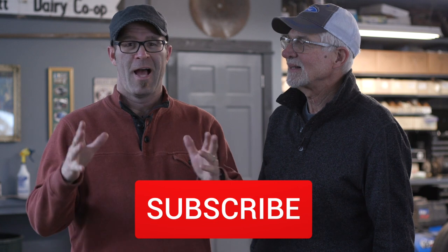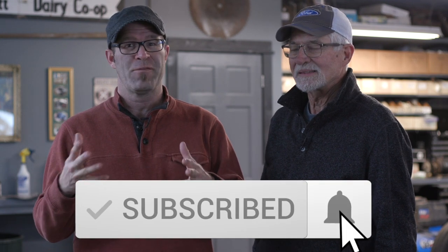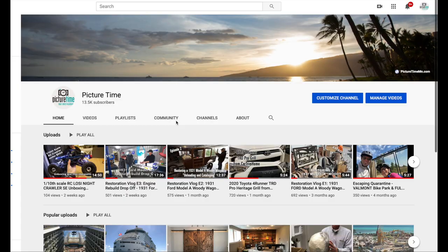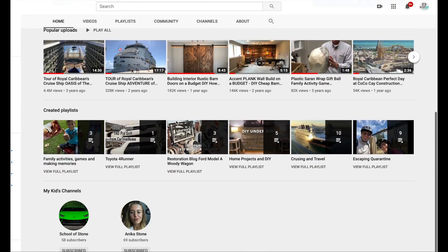Thanks for watching. If you know anyone interested in antique cars or restoration projects, tell them about the channel and feel free to subscribe. The channel covers a lot of different things, and everything is organized into playlists at the bottom — there's a playlist specifically for this restoration project. Like that playlist or save it to get notifications when a new video releases.